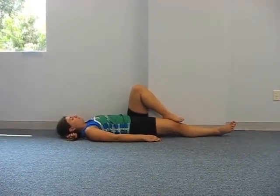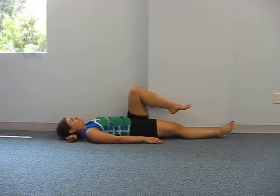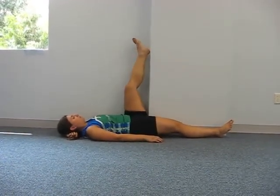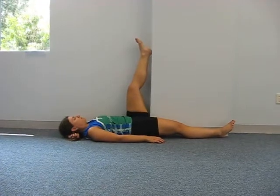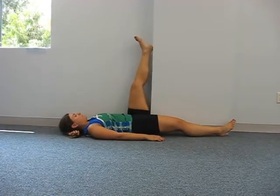Hamstring stretch. Lay on the floor with both legs straight, then bring one leg up against the wall. Slowly feel a stretch in the hamstring. Hold for 30 seconds.